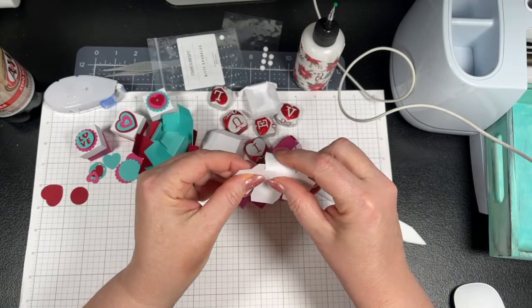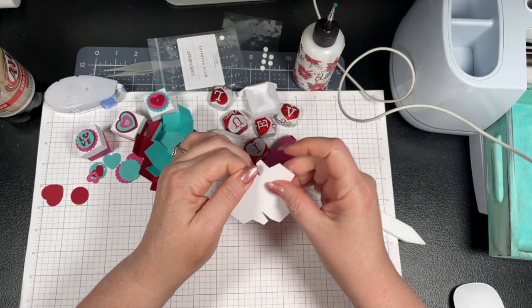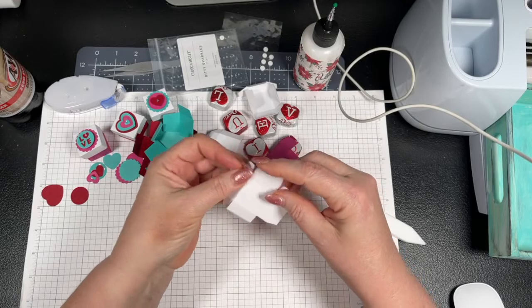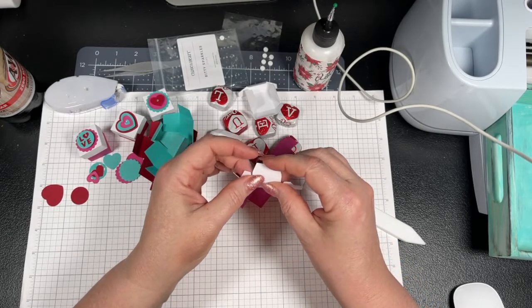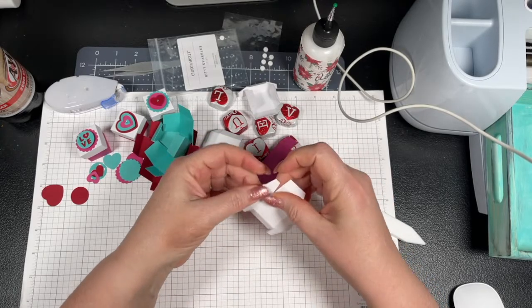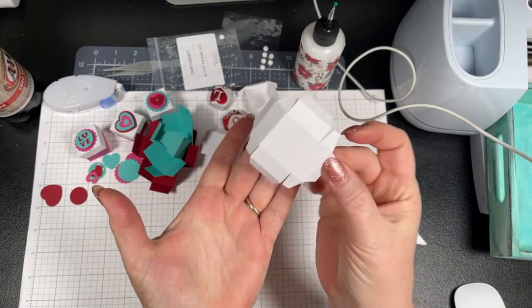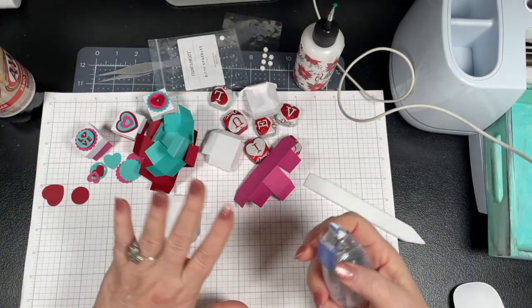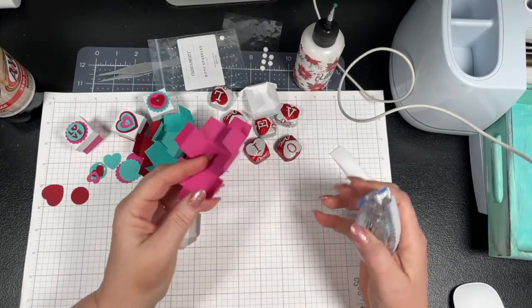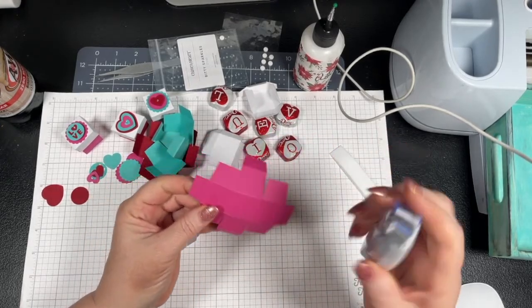You have your lid, and it's the same thing — fold everything in a mountain fold, or away from you. For these little ones, when they're small, it's a lot easier to use a tape runner. You can use glue or wet glue, but for these little tiny ones, tape runner works really well. I just grabbed my Tombow one. The outside of my box — I go in and put the tape runner on these four tabs, then flip it over and do all the outside tabs.